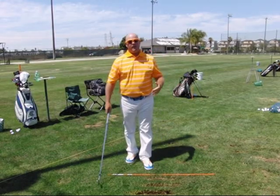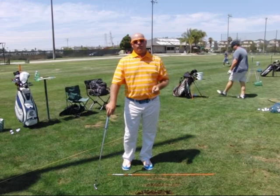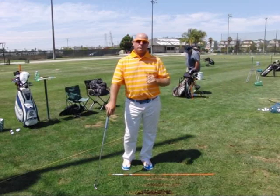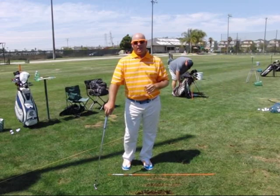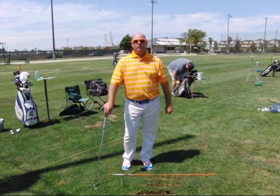That swing I went ahead and created the load and extend action, but I just kept going all the way through to a full finish, and I got more of a full shot. So those are the basic drills I want you to work on for right now. Once you're good at those, we can assess what's going on and we can take you a little bit further in your golf swing.